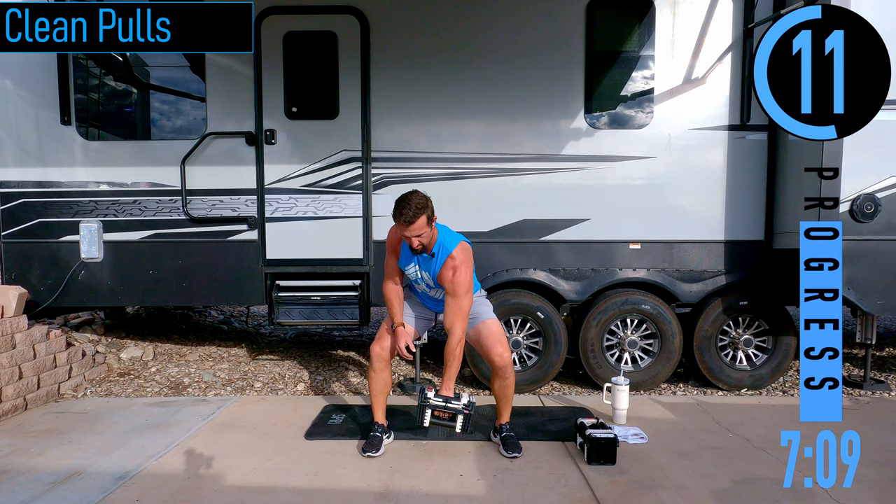What a workout today — short, sweet, intense. That's what I'm talking about. Way to go today. Hope you guys made it through that one and enjoyed it. If you guys liked this one, smash that like button, subscribe to the channel, and I'll see you on the next one.